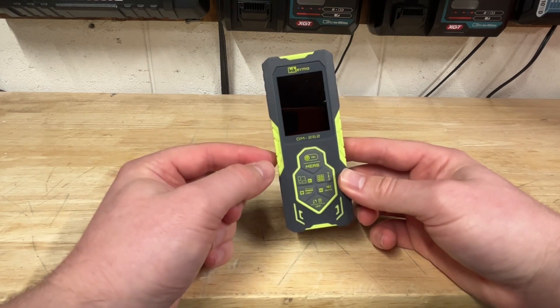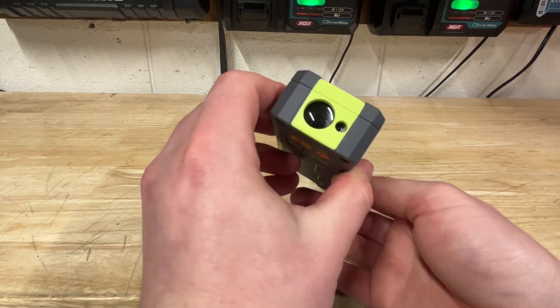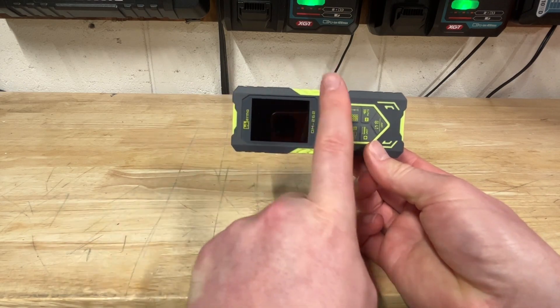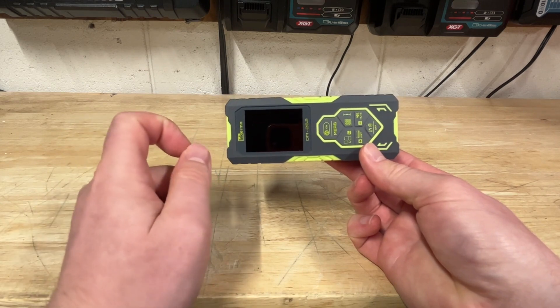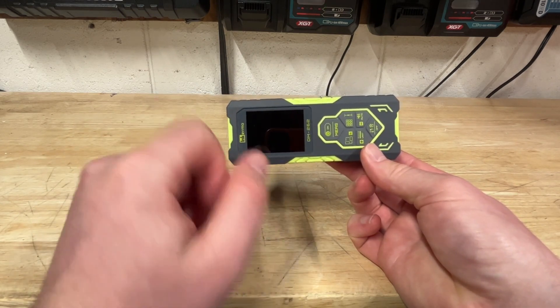I've never heard of one of these before, but basically it's got a laser here and a laser here. So you can hold it in a room like this, and it'll give you the measurement of that direction and that direction. It's also got onboard tilt measurement, and you can do some pretty wild stuff with it. Let's check this out.